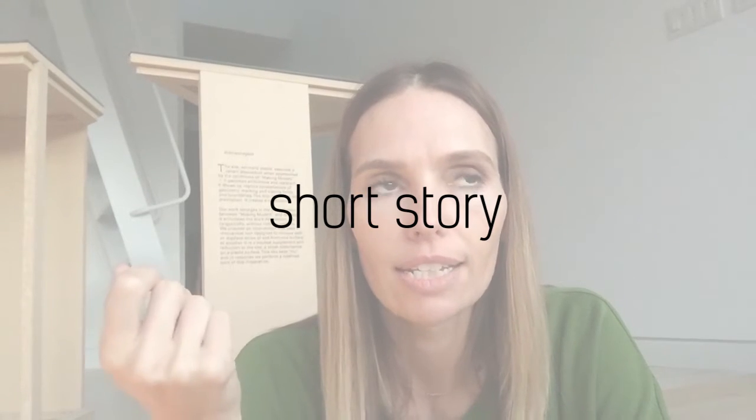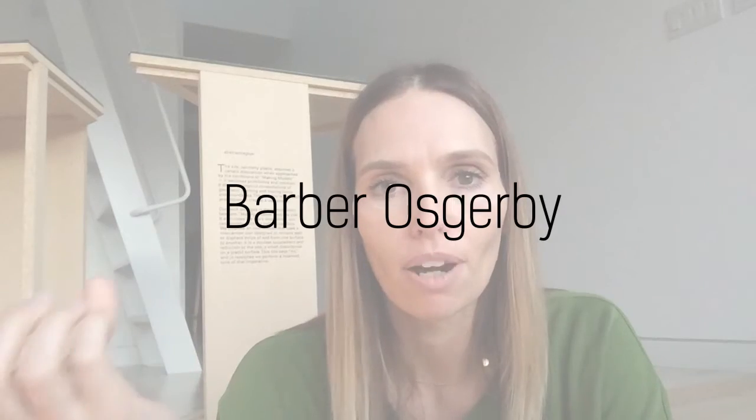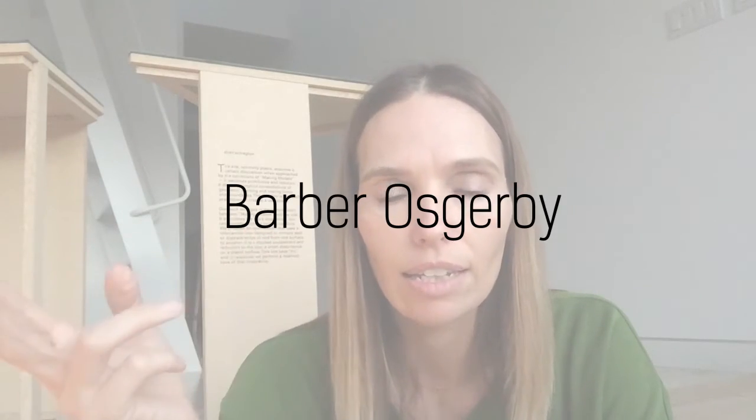One thing I wanted to mention is that whenever I think about materials used for prototyping and how that translates into a final product, I always think of the story by Barber and Osgerby — they're an English design duo.